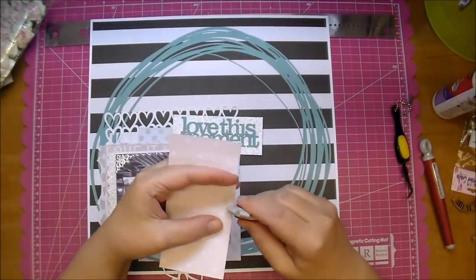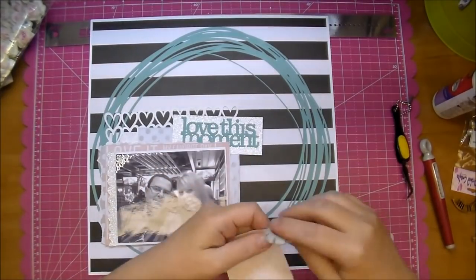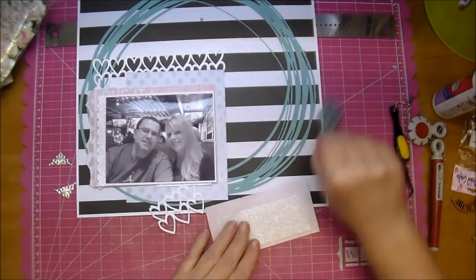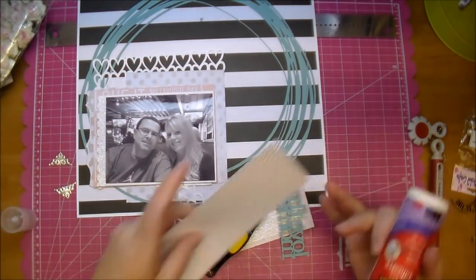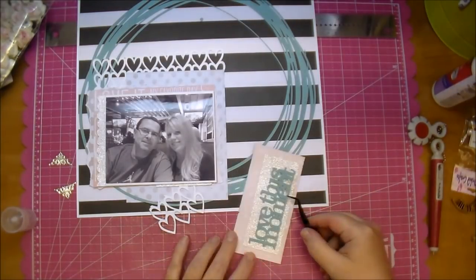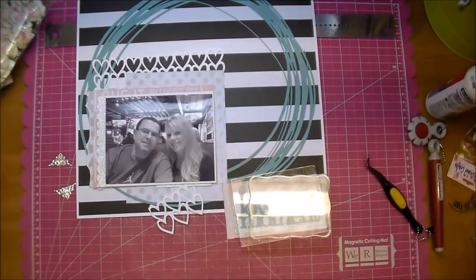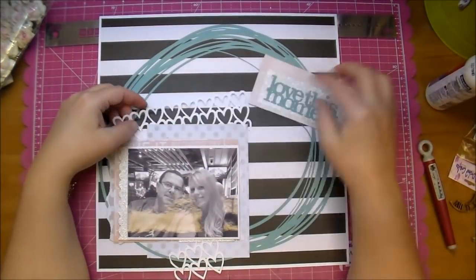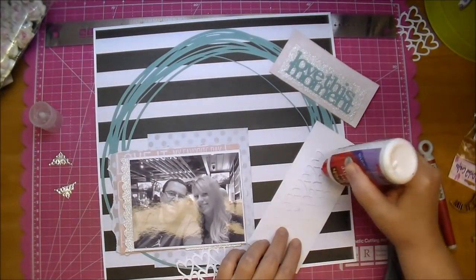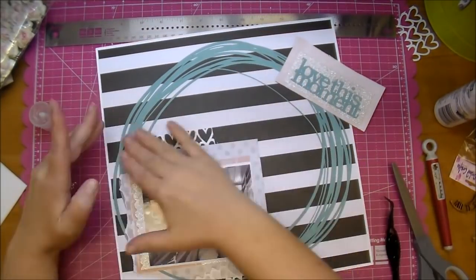I'm using my Tim Holtz distressing tool on the edges. I decided not to use this title but I thought it was good for you to see how sometimes layouts — scrapbook pages or cards — just sort of evolve as you're going. I can save this for another project. I'm adding glue to the back of my little stencil hearts and tucking them behind there.